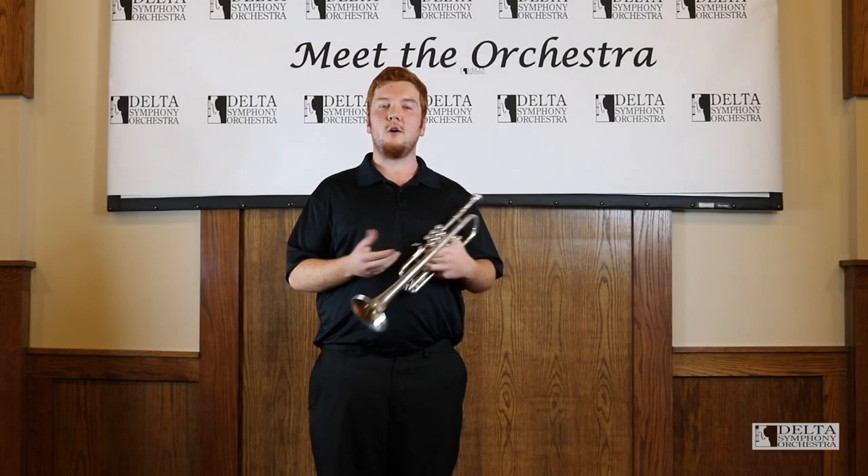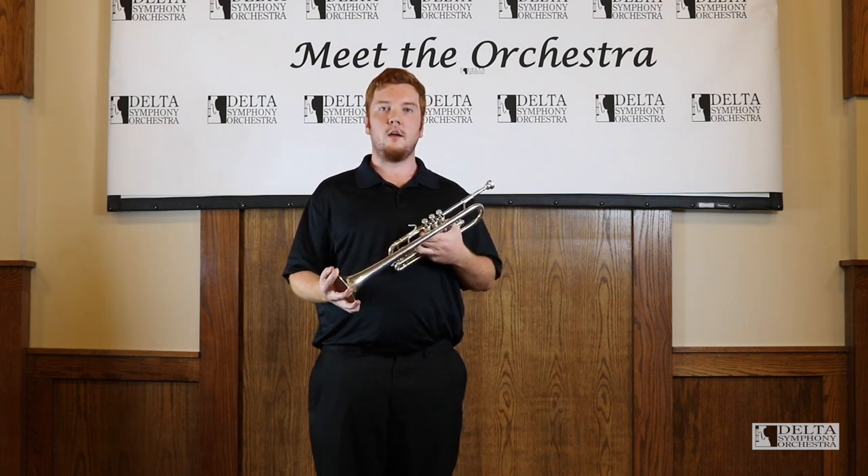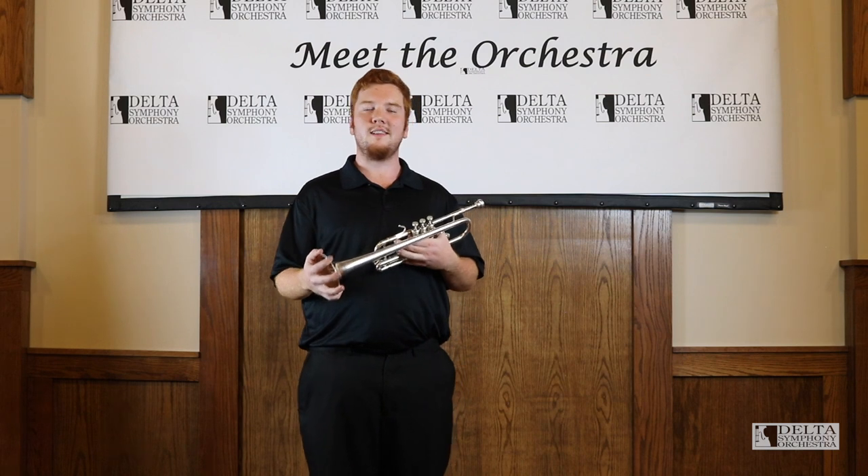You've already heard me play very loud on the trumpet, but it also has a softer side, which is showcased in Mahler's Fifth Symphony in a really lyrical solo.